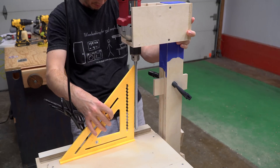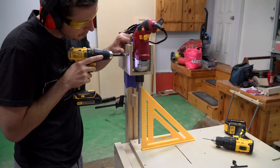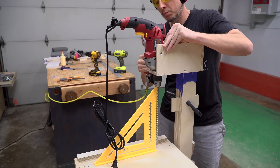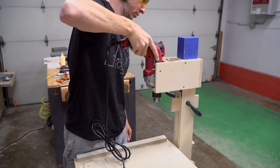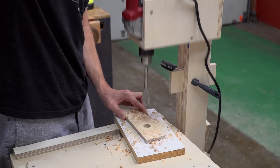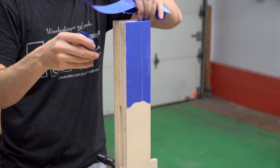I installed a couple of screws through the walls of the box and used those to help center the drill and adjust it so that it was square from left to right. To keep the drill aligned from front to back, I added a small block just behind the drill. The drill worked okay, but in the end I decided that the sliding mechanism just wasn't quite precise enough and decided on a new approach.